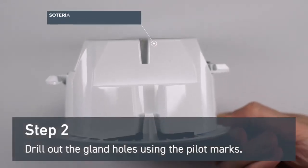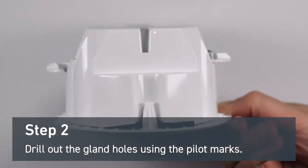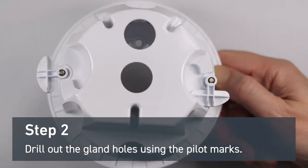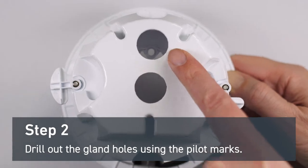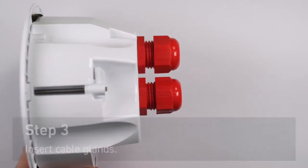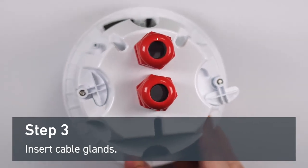Next, prepare the mounting back box by drilling two holes using the pilot marks. You can drill either on the side or on the top. This will need a 20 millimeter hole saw.